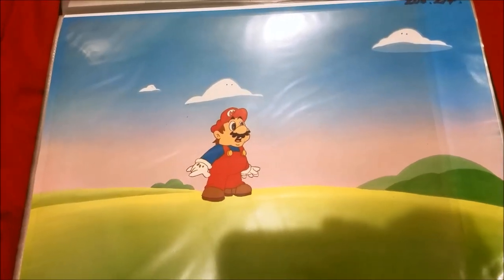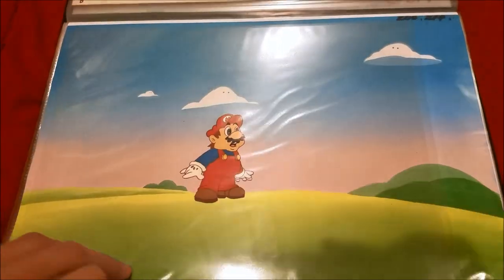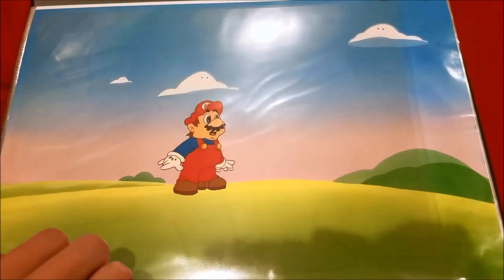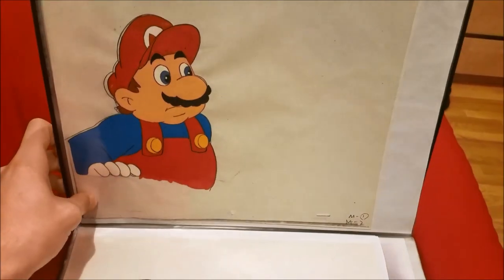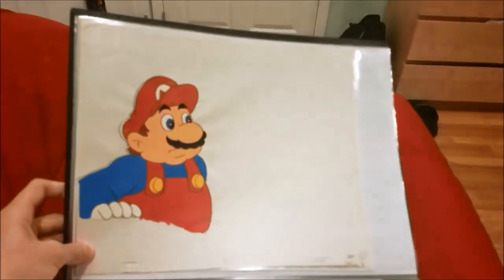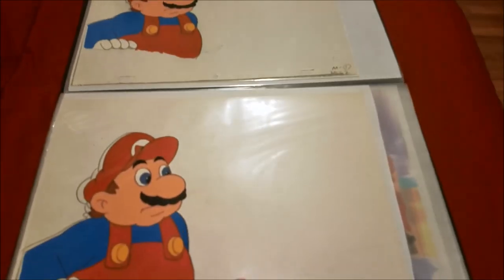This is from 'Do the Koopa' — surprise Mario! His mouth is also a layer, so it's two layers — it's pretty cool. These are awesome close-ups of Mario from 'Kootie Pie Rocks,' which is the Milli Vanilli episode.